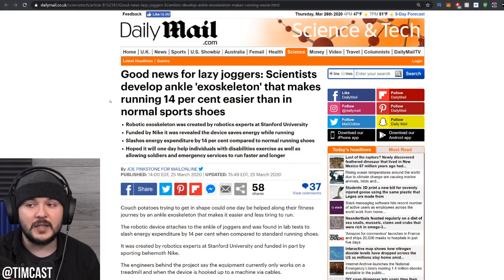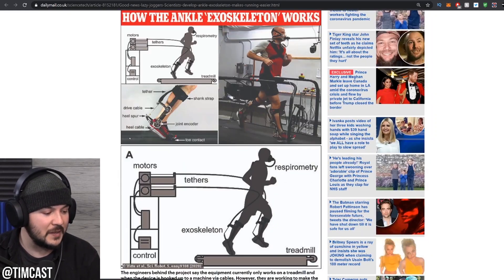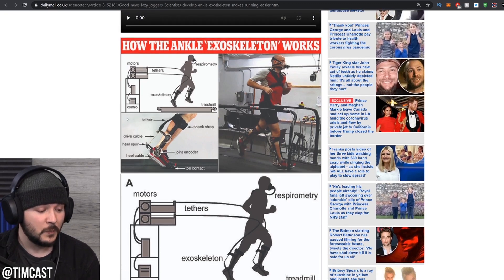Apparently Nike funded this research and they developed some kind of exo Iron Man type thing. Look at this — it begins. This is the start.